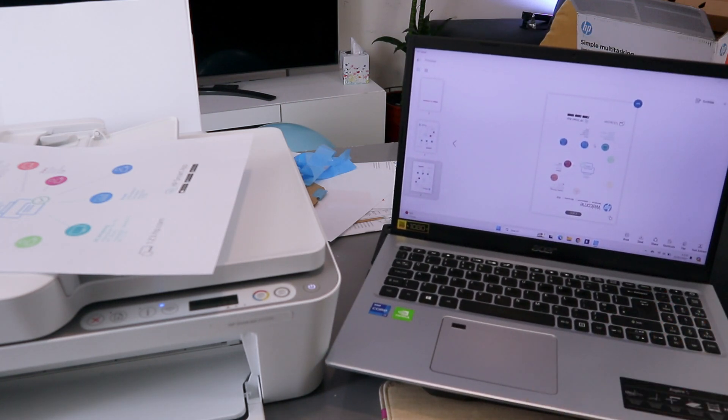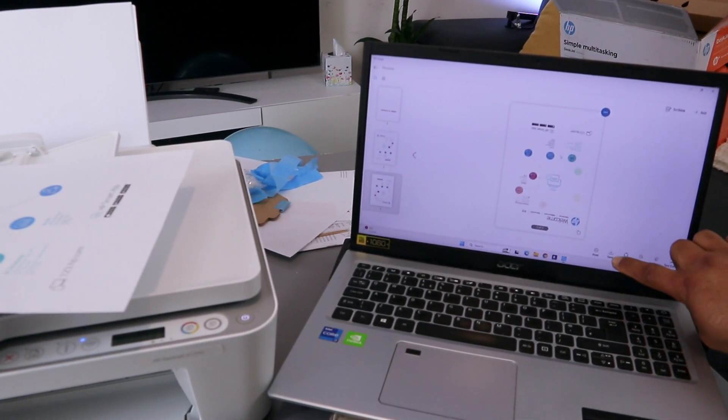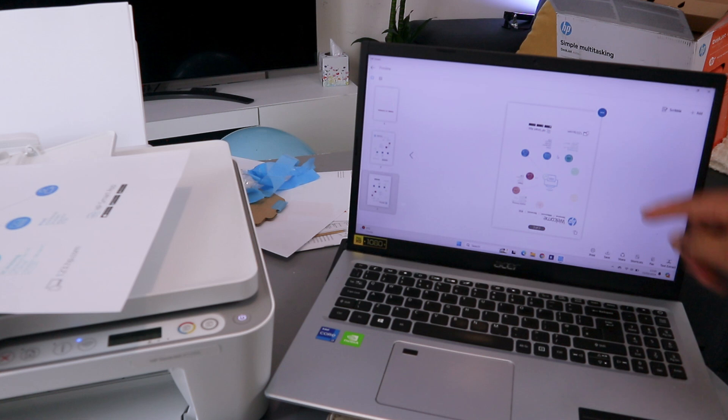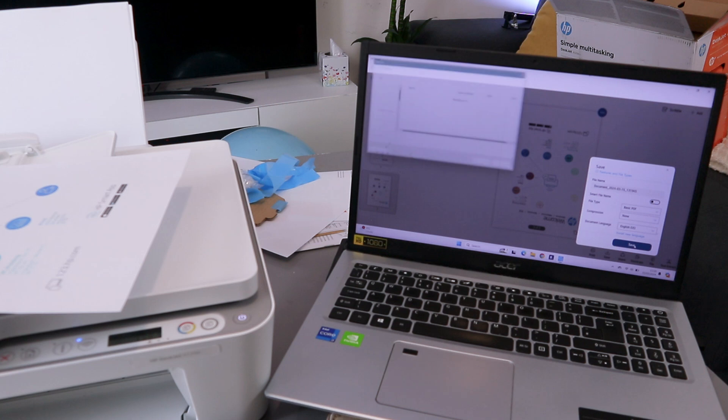Now if you want to save this document, look for the save button on the screen and select save. Then select basic PDF and select save. You can also name the document at the top.